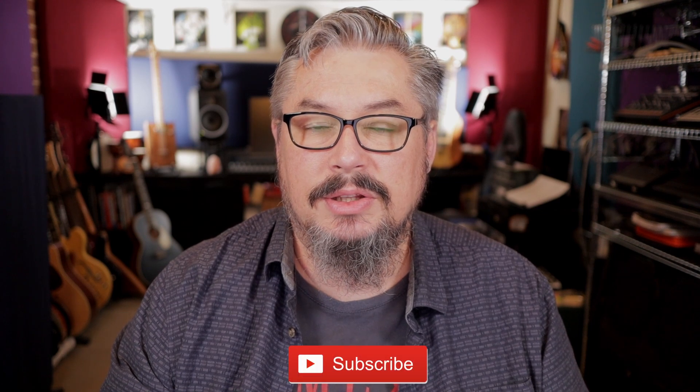If you're new to my channel and you like what you see, please click the thumbs up, subscribe to the channel, and click the notification bell to be notified of all my future videos.